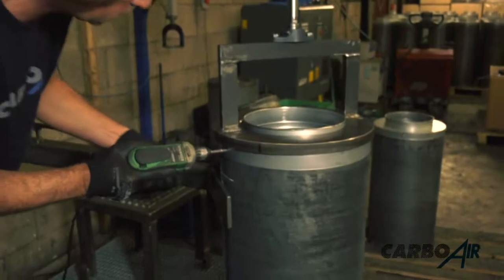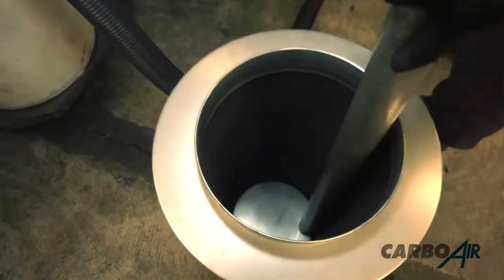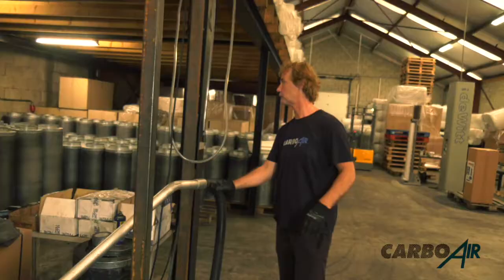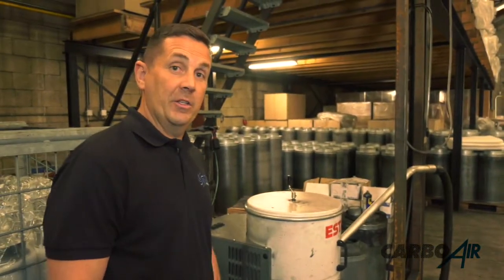We use galvanized self-tappers. The filter is then taken to the next stage where the pre-filter is added. Any excess carbon is vacuumed from the filter, so you don't get that puff of carbon into your room when you first turn your fans on.